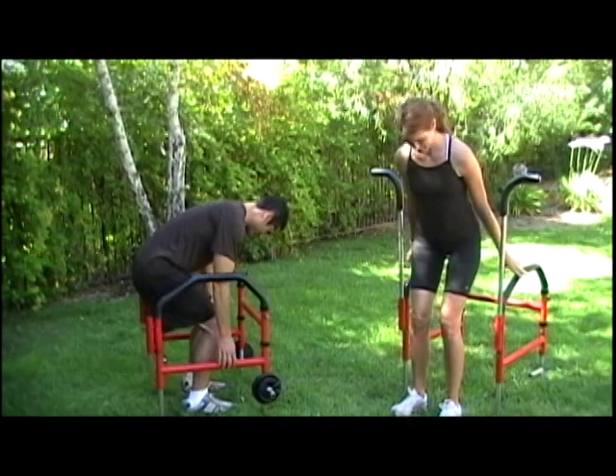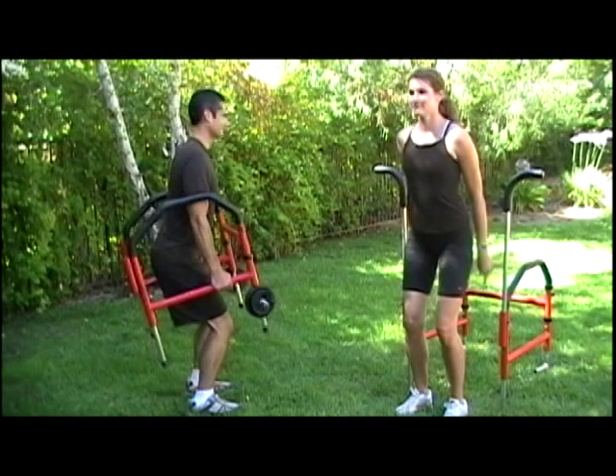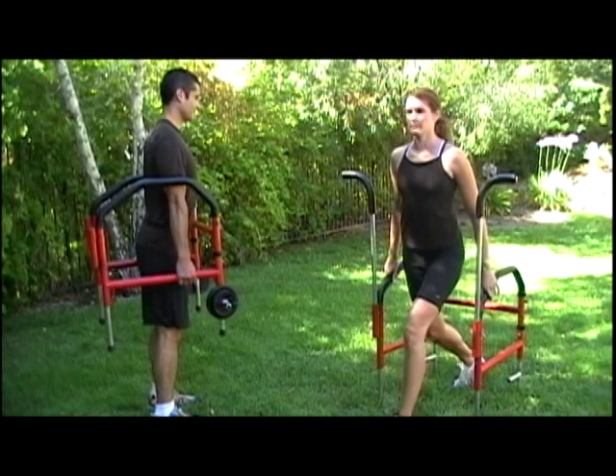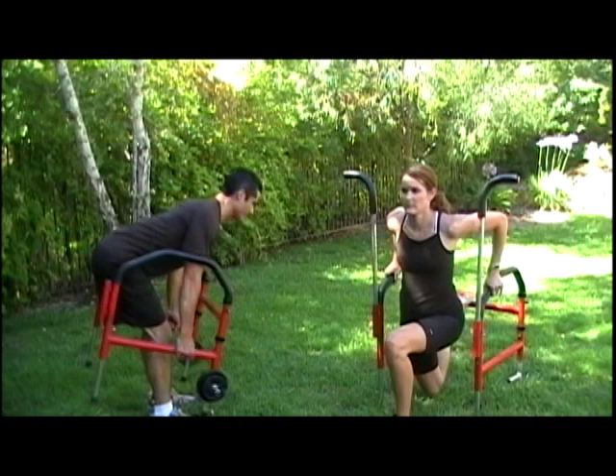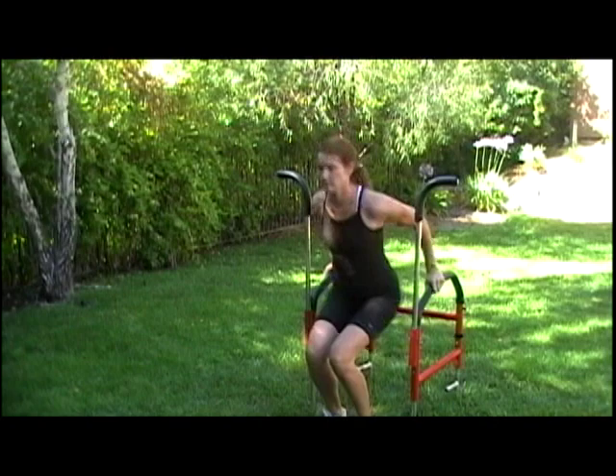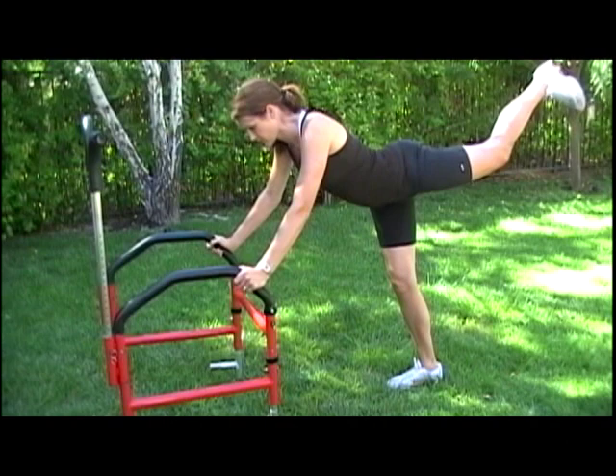First we're going to do legs. Charles is doing the weighted squats, and Elizabeth is doing the beginner's intermediate squats. Charles is doing the deadlifts, and Elizabeth is doing lunges. Bring one foot up on the bar to make it a more challenging lunge. Elizabeth is now doing the plyometric jump, and she's now going to use the standing to do rear leg lifts.